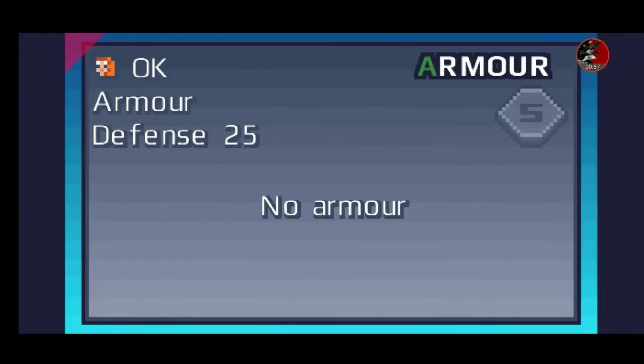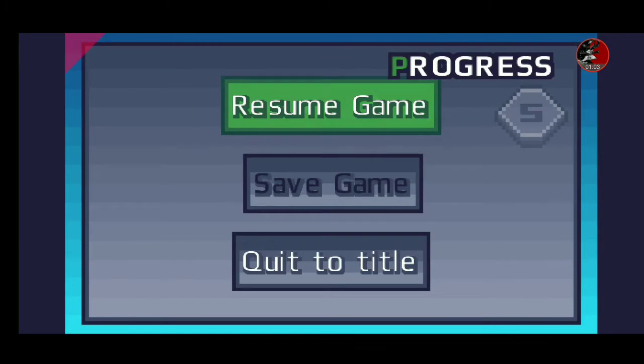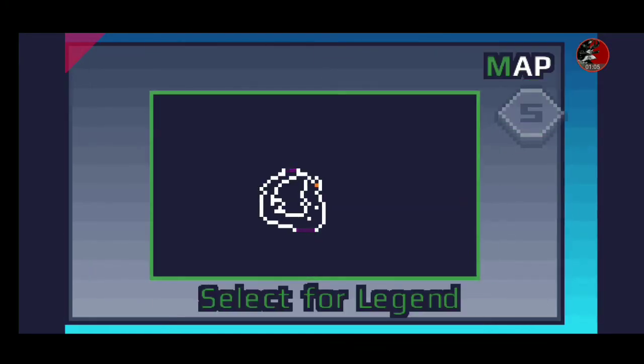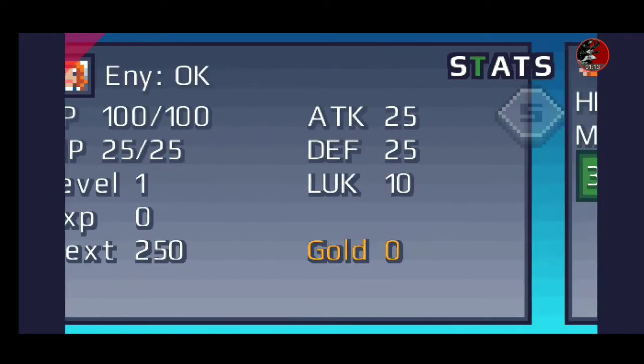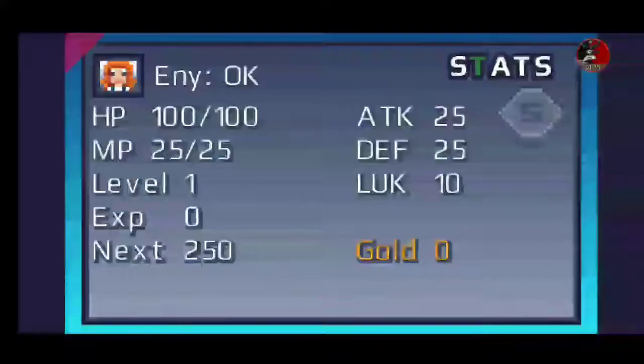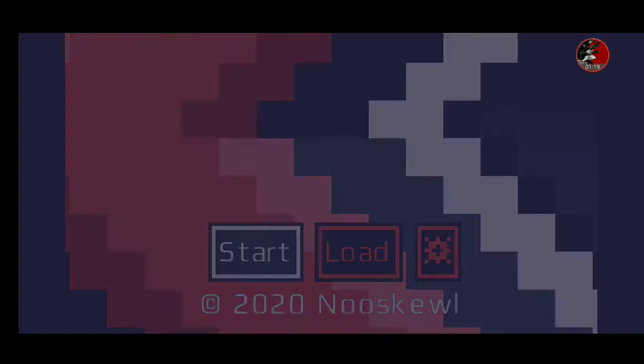I like the controls from last time, but let me see — no, you can't change them here. In this third game, they've done away with the additional controls. Let me see if I can quit to the title screen and set those up.